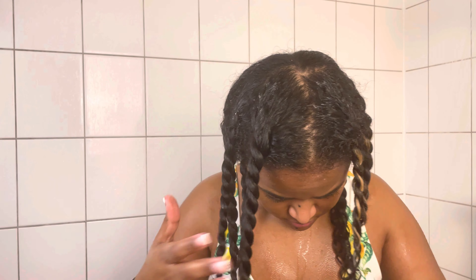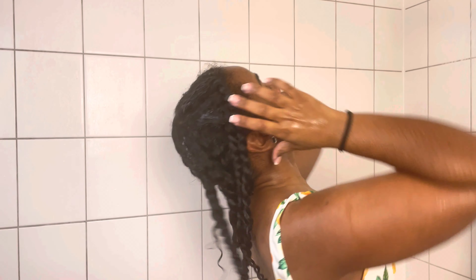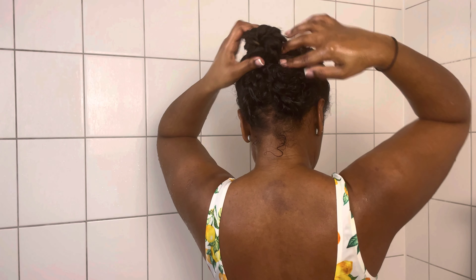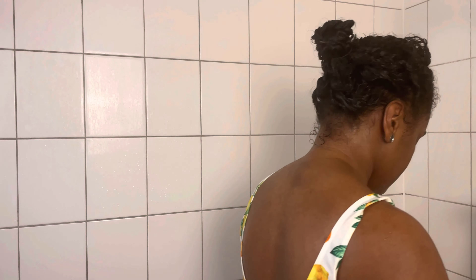After applying the mask all over, I wrap my hair up into a plastic bag again to trap in the heat while sitting under a hooded dryer for 10 to 20 minutes.